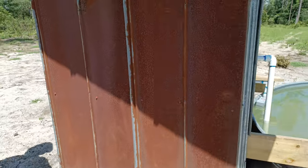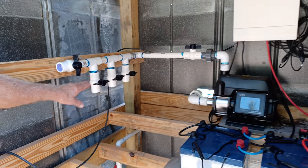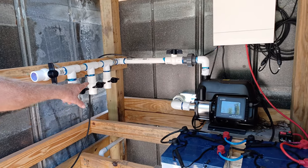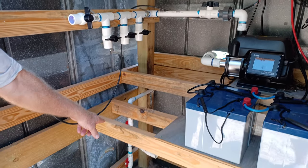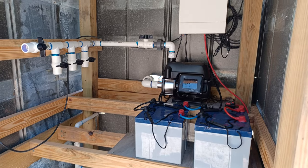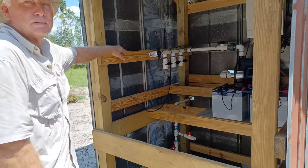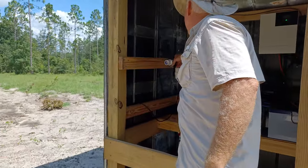We haven't got it all plumbed in yet. We're going to have lines going out to the field here, and one of these lines is also going into the supply line. So if we lose power, we can actually shut the well off at the barn and back-feed this to the hog pens to water the hogs.